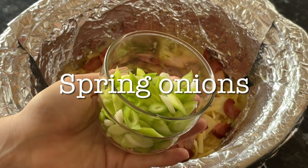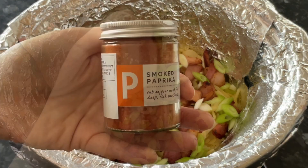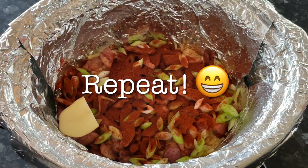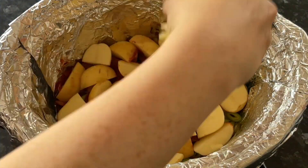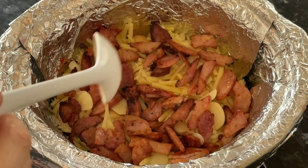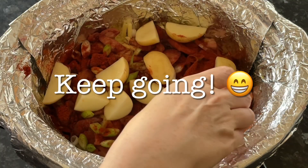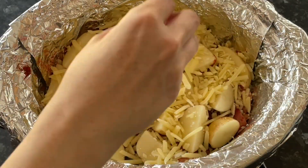Then add the spring onions, followed by your smoked paprika — or regular paprika, whatever you're using. The amount is absolutely up to you, but I used quite a lot because I love the flavor of smoky paprika with potatoes. Just keep repeating your layers until you've got nothing left and keep going until you're out of ingredients.